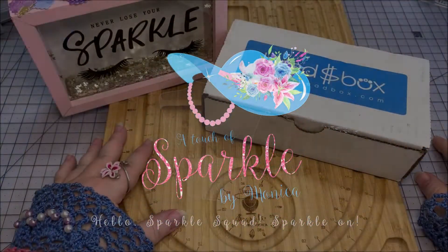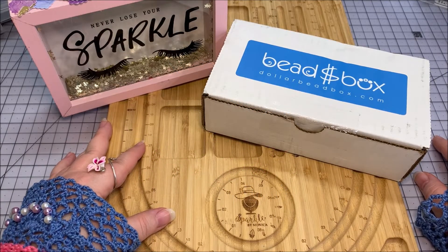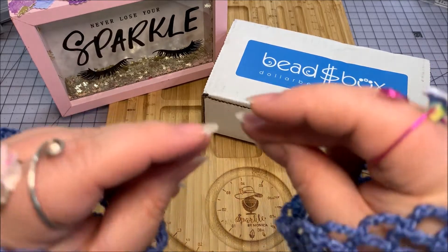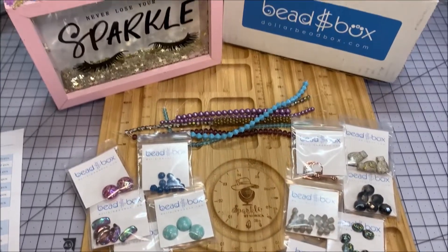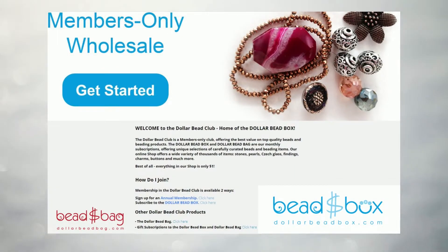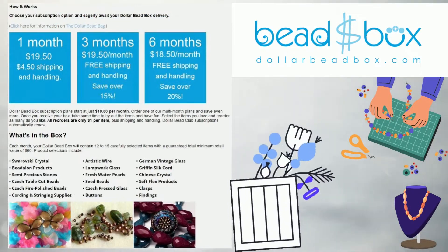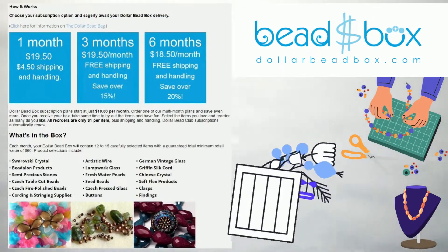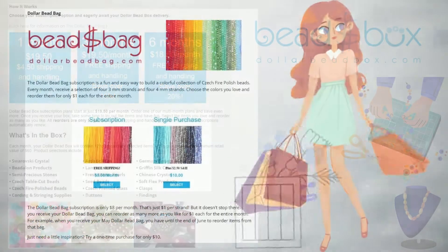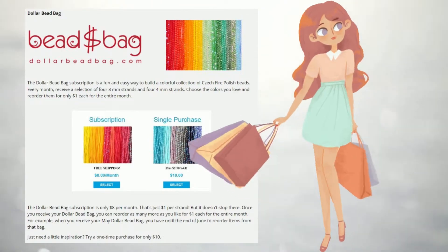Hello Sparkle Squad, this is Monica and this is the July 2022 Dollar Bead Box, and I've also got the Dollar Bead Bag, so let's get into it. We have several things here on the board, separated into strands and additional items which are in the bags. In addition to the bead box, as you've seen in my previous videos, I also subscribe to the Dollar Bead Bag, which I'll show you for July 2022 as well.